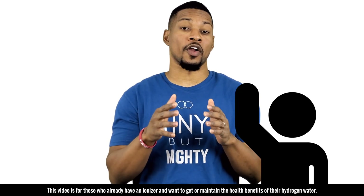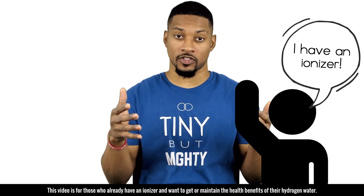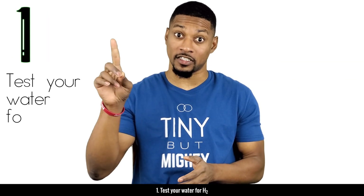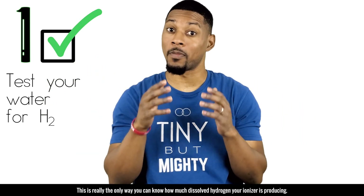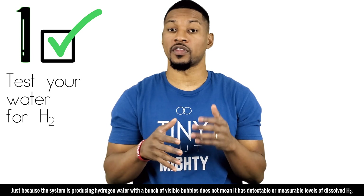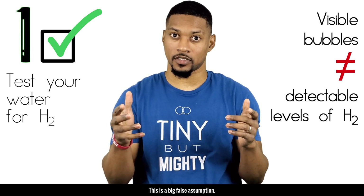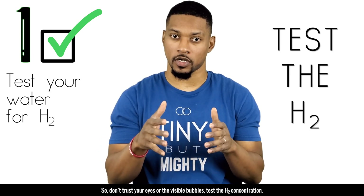This video is for those who already have an ionizer and want to get or maintain the health benefits of their hydrogen water. Tip number one: test your water for H2. This is an imperative step — it's really the only way you can know how much dissolved hydrogen your ionizer is producing. Just because the system is producing water with a bunch of visible bubbles does not mean it has detectable or measurable levels of dissolved H2.